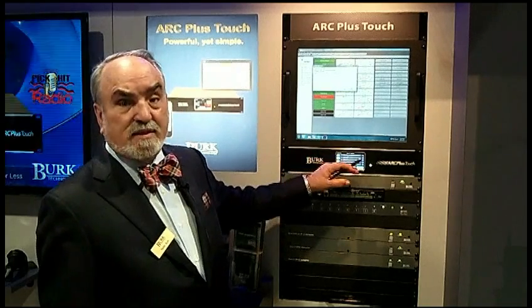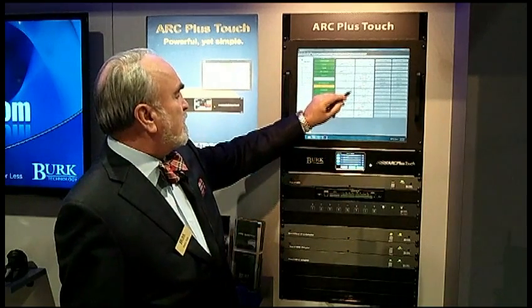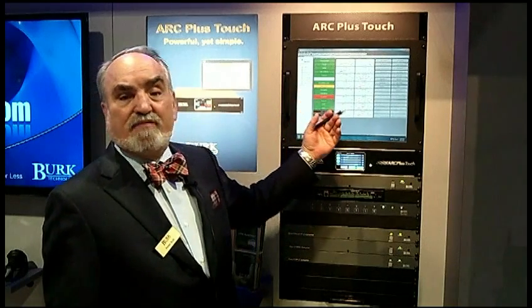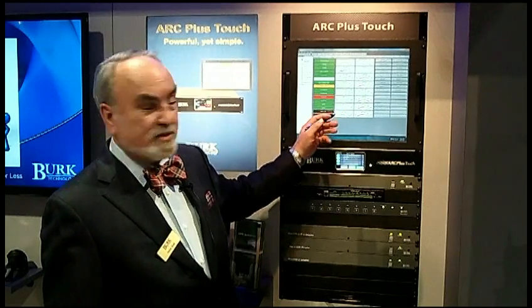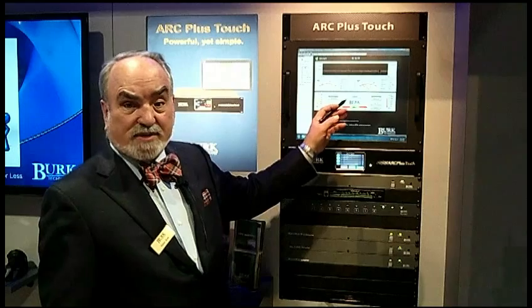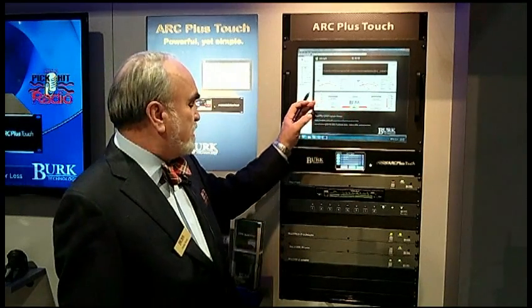The ArcPlus works with Autopilot, the software that you see here, which provides a much more convenient studio interface where you have room for the full screen, which can also be either a touchscreen or mouse driven. From that you can do custom views that are created by the station personnel to be exactly the way you want to see your channels.